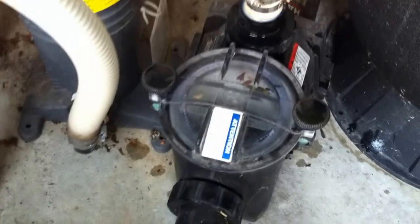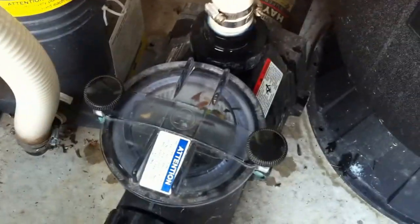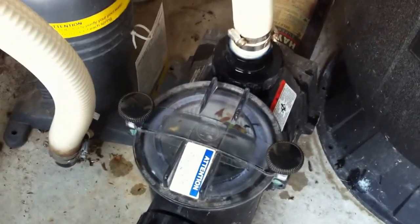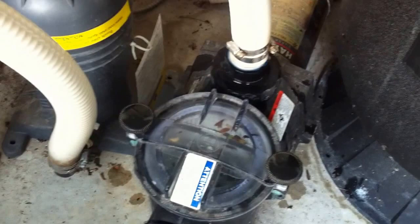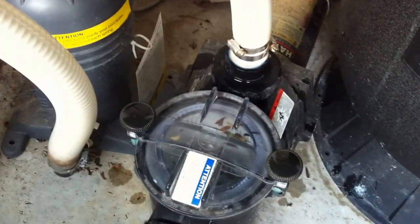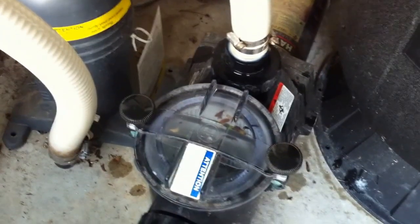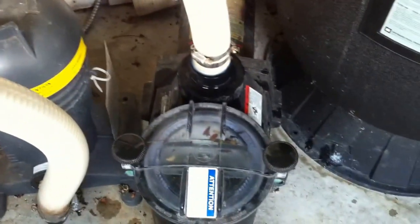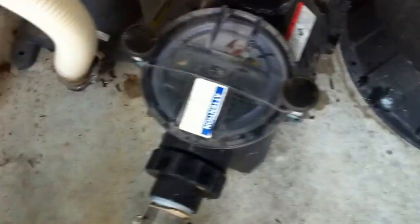Another quick video here on pump installation deficiencies. Starting at the section line into a Super 2 — this is a Hayward Super Pump 2, a high head application pump made for lots of flow. Things like a lift to your third story solar, a waterfall, or a hot tub with 10 jets that you need to run. That's what that pump is made for, indicated by the round chamber on the basket there on the wet end.